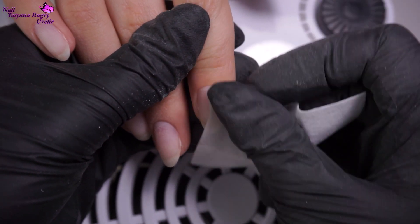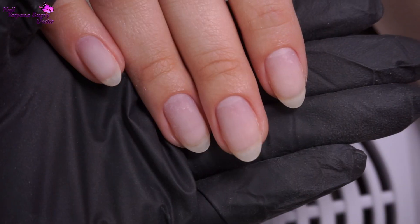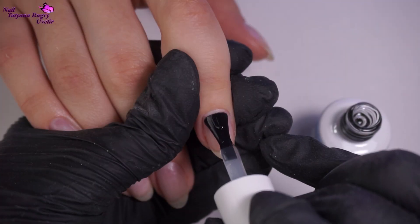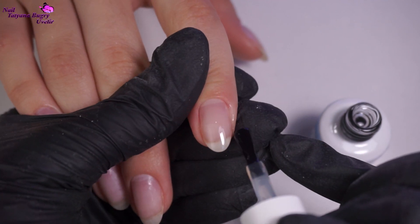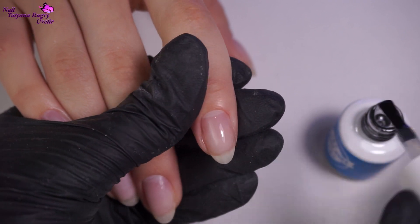After having cleaned up from any dust and using a dehydrator, I'll be applying an acid-free primer. Now we're putting on the base coat lightly, because most of the original base is still on the nails. So we just need to even out the rest of the area — there's no reason to put this on thick.